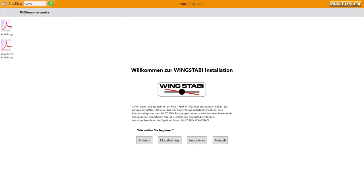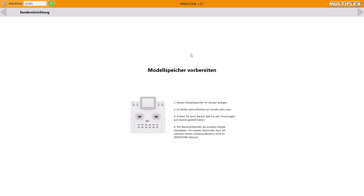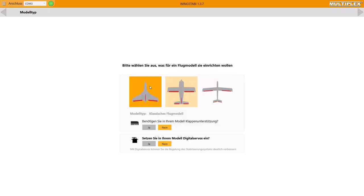So now I want to show you the Wingstabby assistant. Click the assistant button and you get the following information: set a new aircraft memory at your transmitter, no mixers are allowed — meaning every mixer has to be deactivated, every trimming has to be on the zero point, and so on. Now you can choose between your aircraft type, whether you need flap support, and whether you use digital servos.